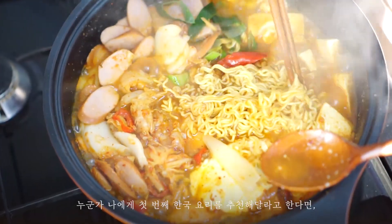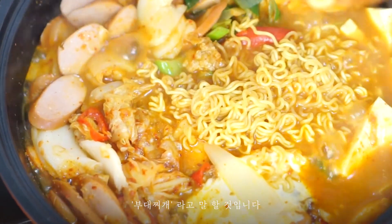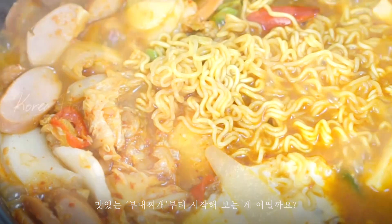If someone asked me for the first Korean dish, then I would have to say 부대찌개, Army Base Stew. If you're starting Korean cuisine, why don't you start with this delicious 부대찌개?